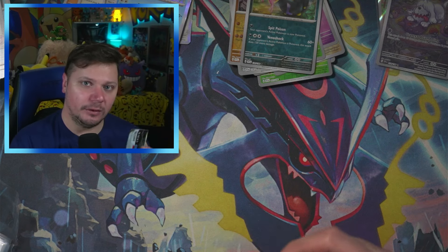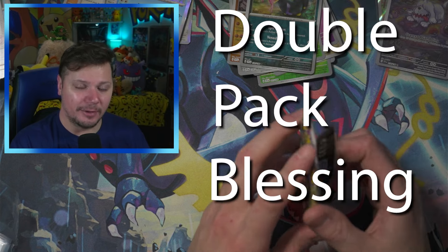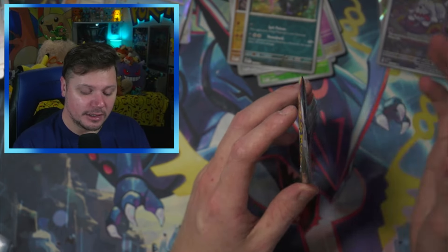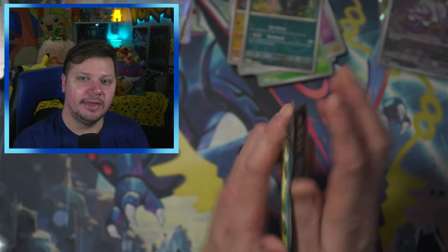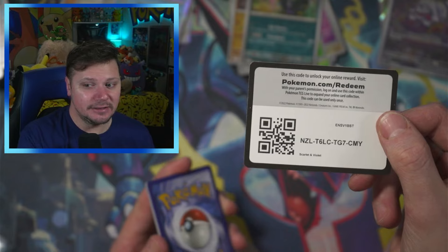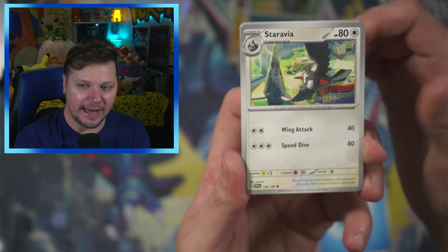We have one pack left, and what I do on the last pack of every video is what I call the double pack blessing — trademark, copyright, I own that. You can't steal it. I don't really have it copyrighted, but you can use it if you want — I give you full permission. You take this flap right here and you go one, two, three, four, five, six, seven, eight — and that is the double pack blessing. Now that I've doubly blessed the pack, we are guaranteed to pull something amazing. Is that true? Absolutely not — it's what I like to tell myself to feel better.